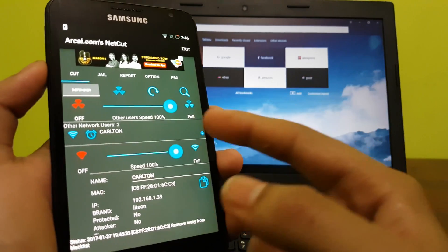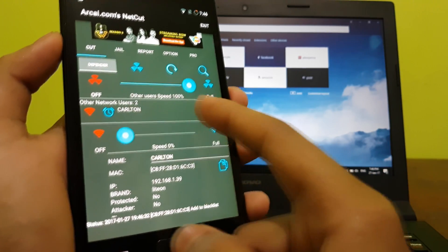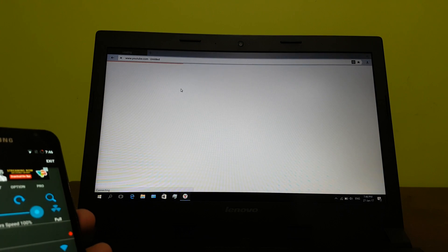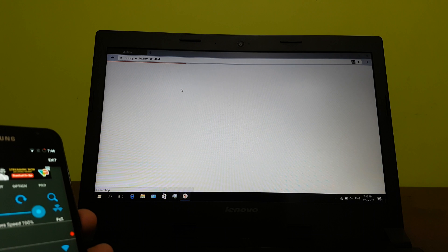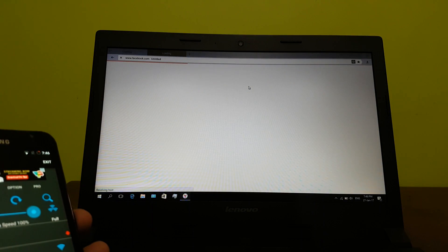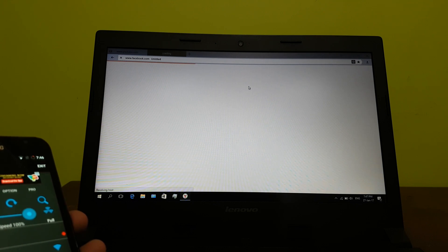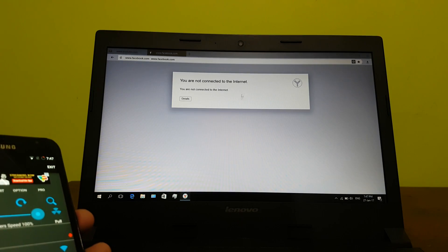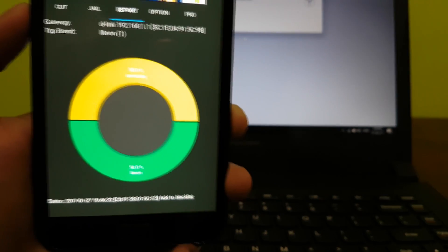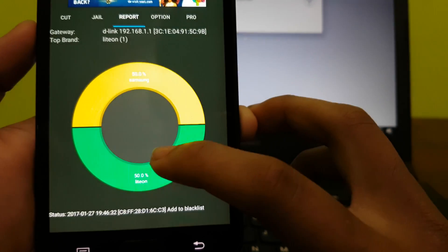One of the best features of this app is you can reduce the amount of speed to your selected device. We will reduce it to zero and try opening YouTube — so it doesn't load. We try Facebook too. Another great feature is it shows the distribution of internet to different devices. As you can see, Samsung over here is this phone which I am recording on, and this is my laptop.